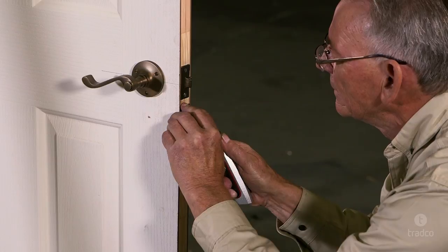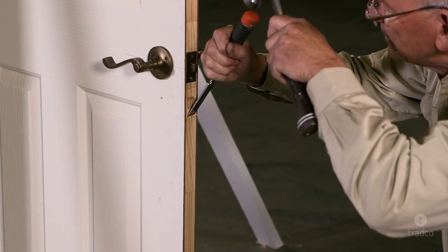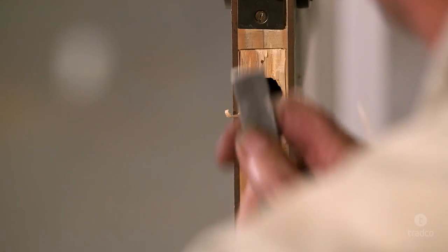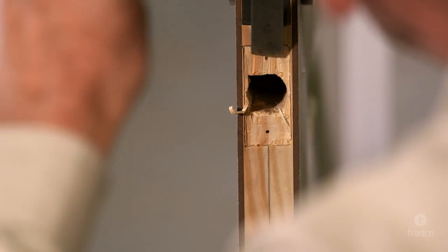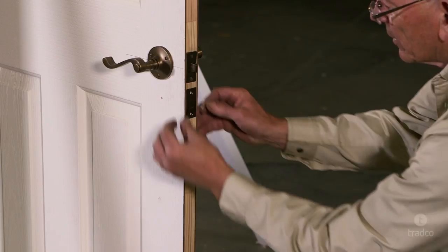Mark the edges of the faceplate by scoring with a Stanley knife, and mark the top and bottom with your pencil. Once the edges are marked, proceed to chisel out the faceplate rebate. Please take caution, as this step will be difficult to undo if the rebate is too deep. It is always better to chisel out a shallower rebate and make minor adjustments until the correct depth is reached and the faceplate sits flush. Also, be very careful when chiseling near the door edge, as it is very easy to split the door. We recommend you take out small amounts at a time. Before proceeding, check that your faceplate sits flush.